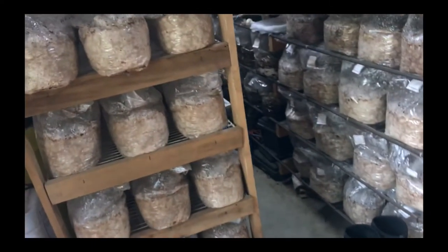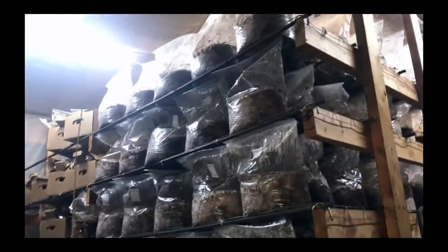Oh, he's falling apart. Oh, wow. Yeah, this is very different from falling in. This is what's called block culture. That was column culture.